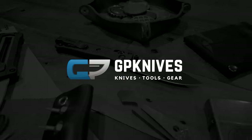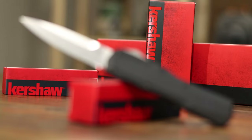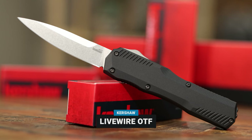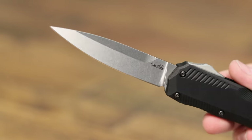This is the Kershaw Live Wire. We're super excited — years in the making, bringing an OTF automatic finally. People have been asking for this forever. You've got just over a three-inch blade with CPM 20CV steel and a stonewashed finish.